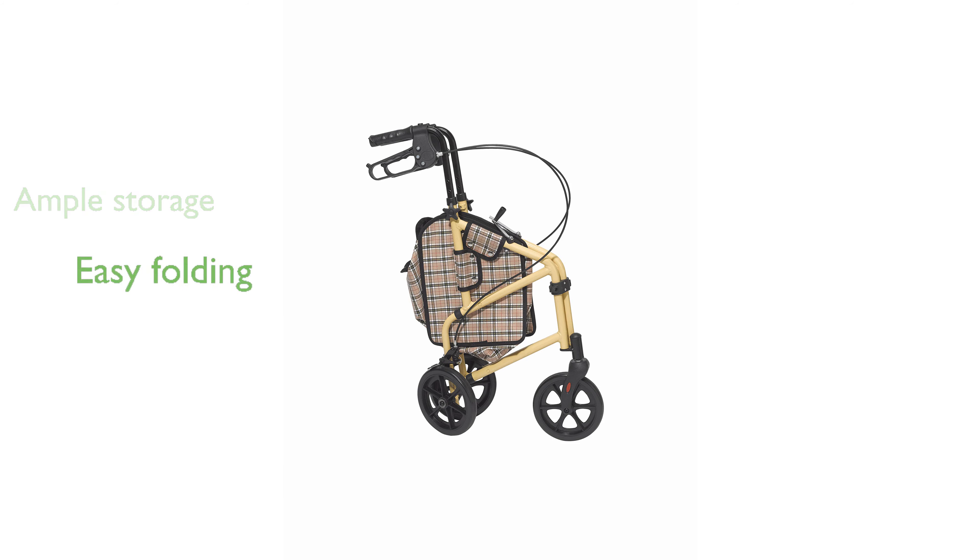Its folding design allows for one-handed operation, enabling easy storage and transport without compromising stability.